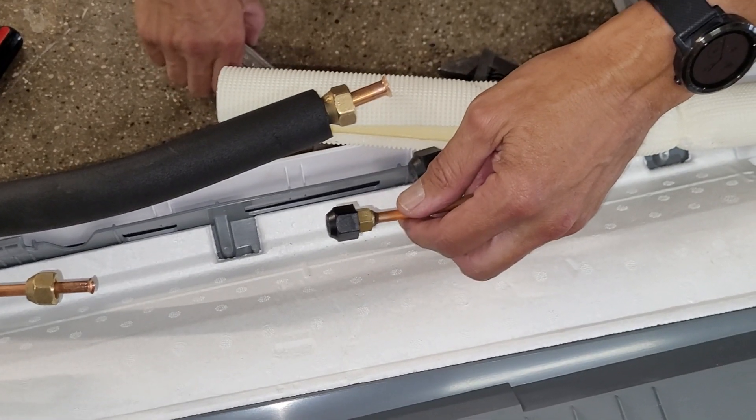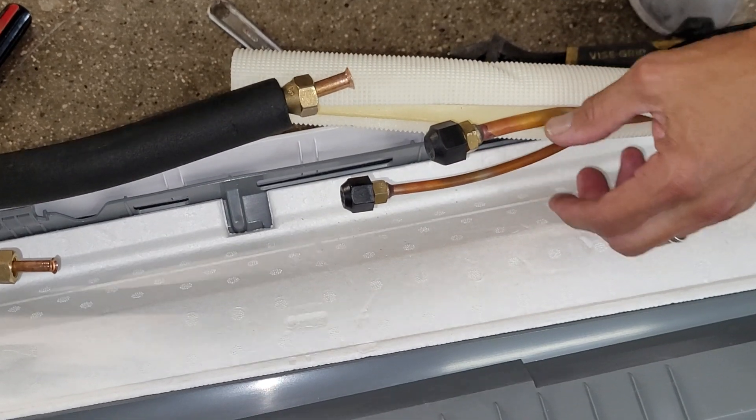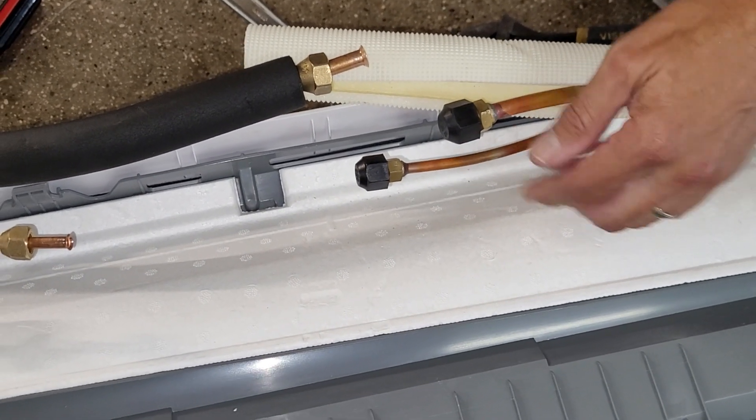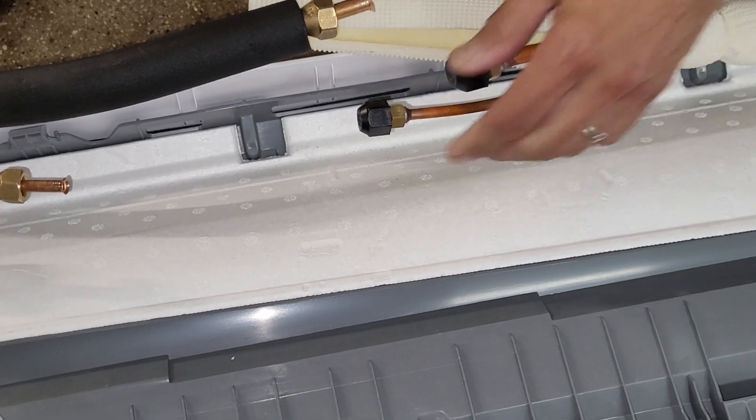The next step is to connect the line set to the line set that's on the inside unit. This is the one that's going to go through the wall, and this is the one that's already connected to the inside unit.